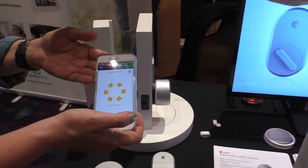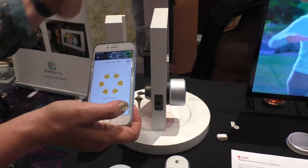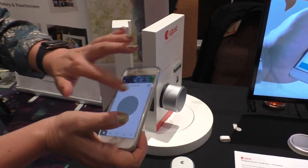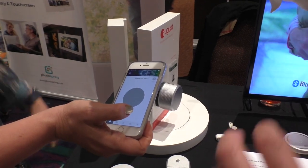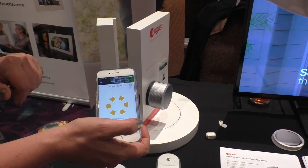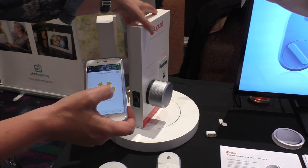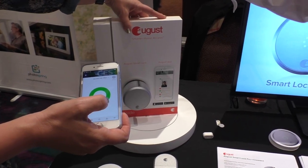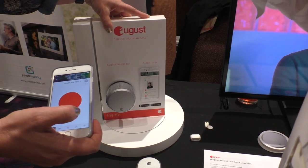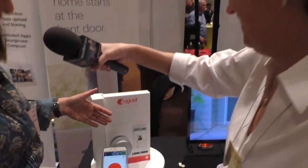We've added two different states to tell you more about your lock. All smart locks have this issue: your door could say it's locked but actually be wide open. A broken yellow circle means caution — you're unlocked but also not closed. When she closed the door it turned green, she tapped it, it turned red, and the door locked. We're calling this Door Sense technology, new with our third generation lock.